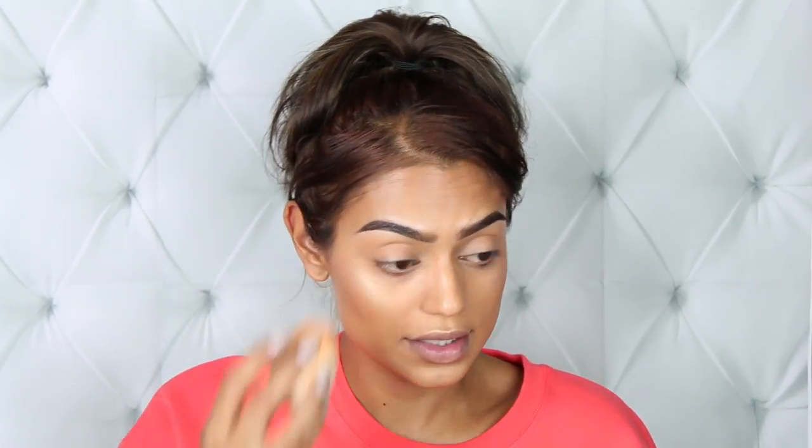I also got the translucent powder — this is the white powder and it's supposed to be suitable for every skin tone. I'm going to blend the concealer a little bit more and then apply the powder under my eyes and over the rest of my face. I'm just applying a little bit, not too much because my skin already feels dry. The powder feels good on the skin — it's very lightweight, not thick, and I like that.